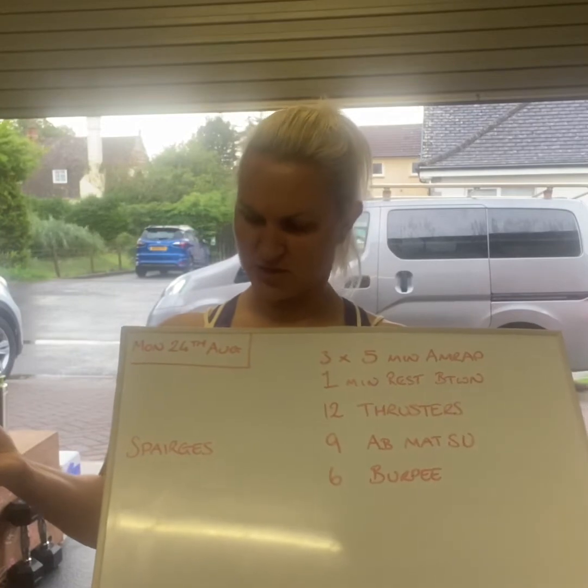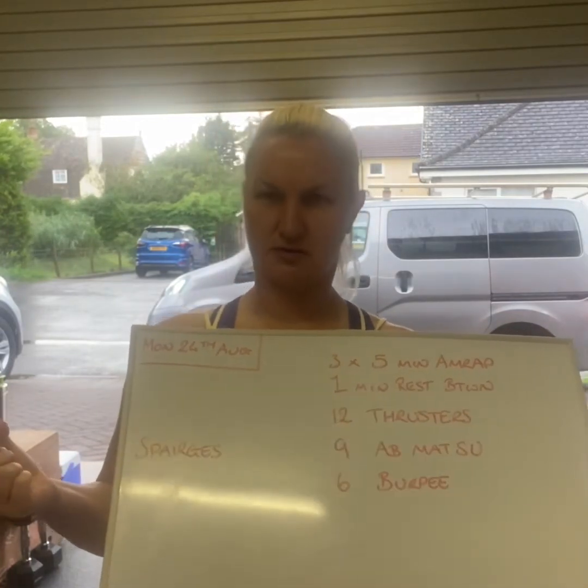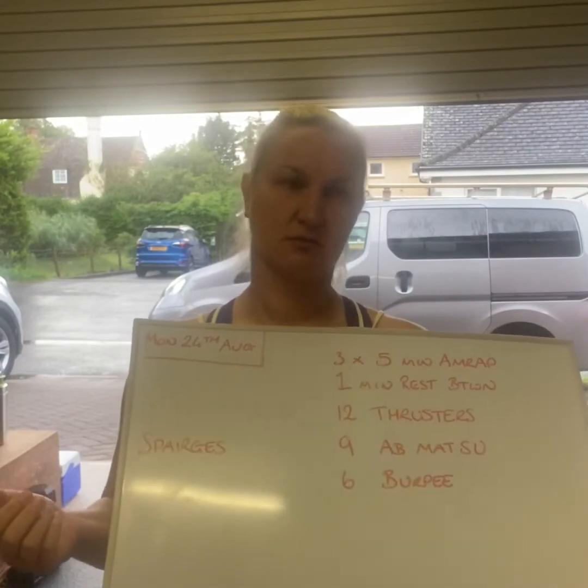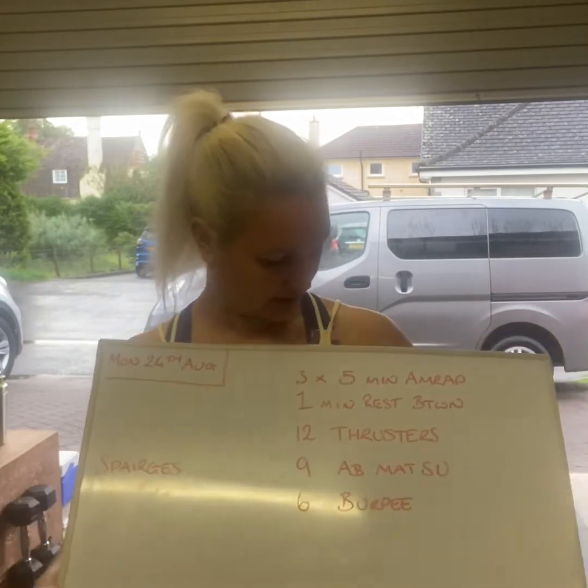Do these work out as spargies? Spargies? No. Sparg... Spargies. Spargies? Something like that.